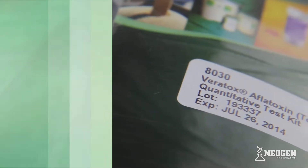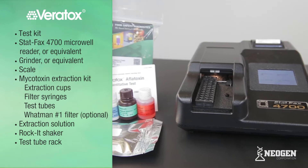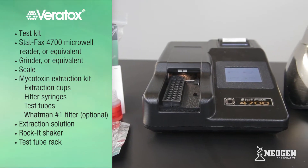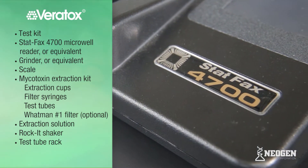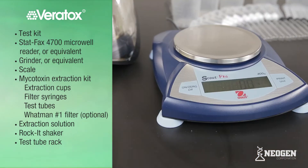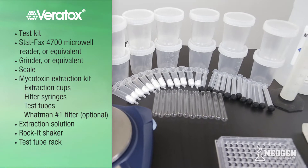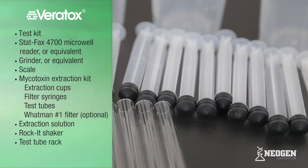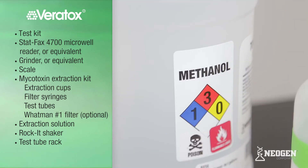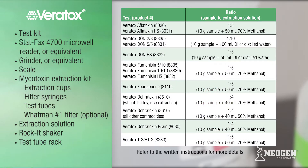To run Neogen's Veritox test kits, you will need the following supplies: a test kit, StatFax 4700 Microwell Reader or equivalent — note that the reader should be plugged in and set up prior to running a test — a grinder or equivalent, a scale, a mycotoxin extraction kit which includes extraction cups, filter syringes, and test tubes. A Whatman number one filter and funnel may also be used for sample filtration. Extraction solution specific for the test kit you are using: either 70% methanol, 50% methanol, or deionized or distilled water.